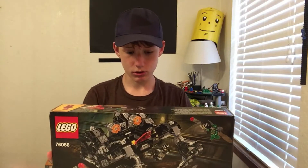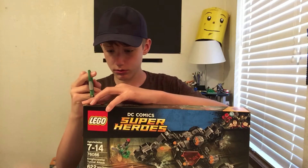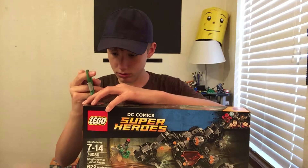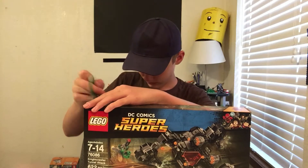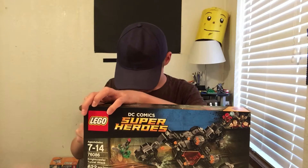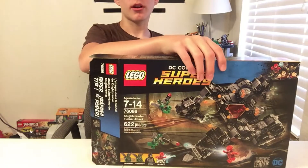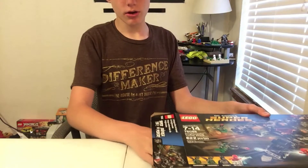So let's open this up. We have the safety scissors here and we are going to open this up. There we go, all right, here we go — here we have...